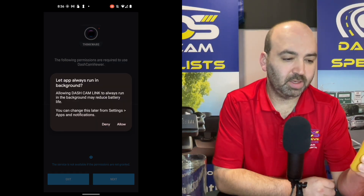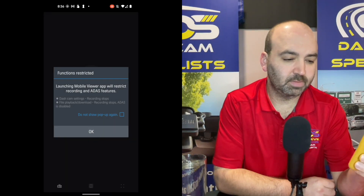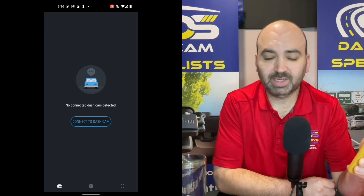Let the app always run in the background — click allow. Now we get to the point where it says 'connect dash cam.'